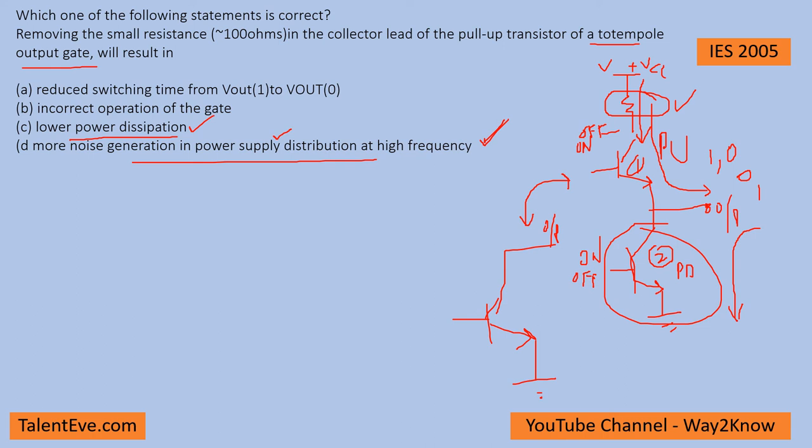When you remove the resistor, there could be a small improvement in power dissipation, but the amount of noise generated dominates that advantage, so this has more chance of happening. Incorrect operation of the gate — the normal push-pull operation still happens, so there is very little chance of that. Reduced switching time from V1 to V0 — this also cannot happen because the switching time depends on the turn-on and turn-off times of the BJTs, so that also has very less chance. Therefore, the most likely outcome is that the noise generated by transistor switching at high frequencies couples onto the power supply. Option D is the correct answer.